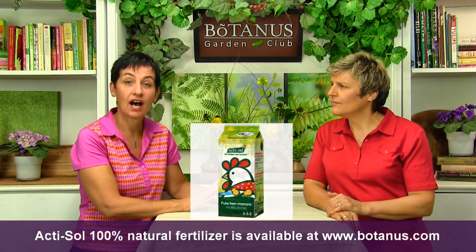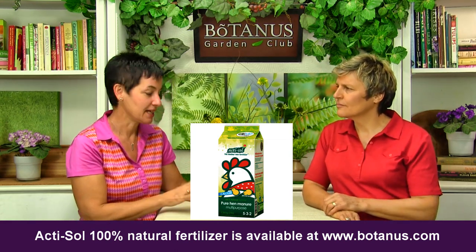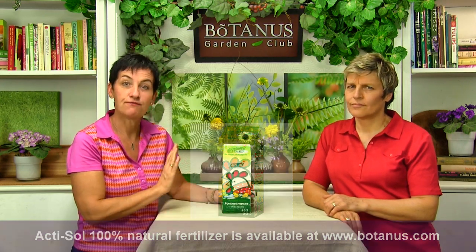Our last tip has to do with amending the soil and giving them a good start — consider using a top dressing of fertilizer. We carry Actisol, a really great product from Quebec. It's actually dried hen manure, and I know that sounds odd, but it doesn't smell — that's the really cool thing. It's organic, suitable for organic gardens, and easy to apply. You just open this milk carton container — which is waterproof so you can leave it outside — and sprinkle the recommended amount per square meter. Every time it rains it releases, which is perfect.